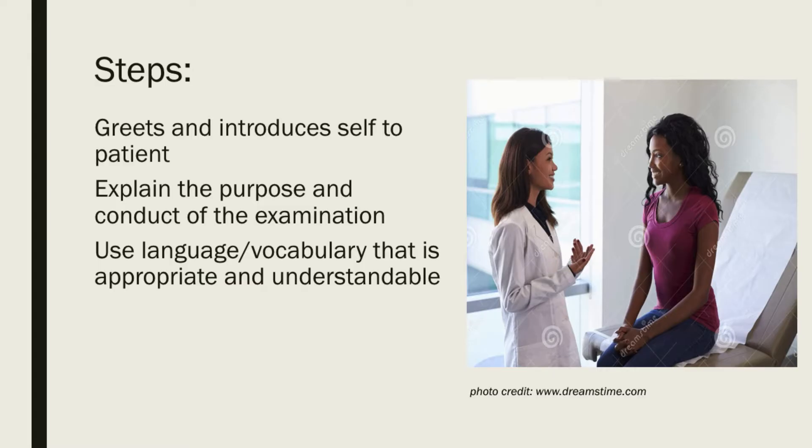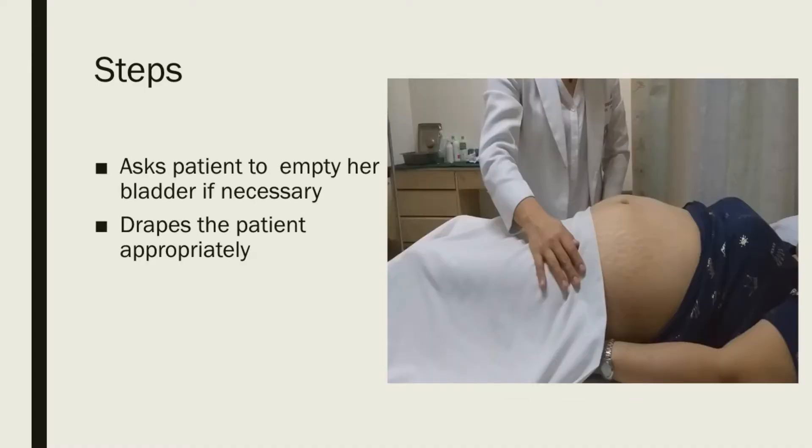What are the steps in doing an abdominal exam and Leopold's maneuvers? First, greet and introduce yourself to the patient. Explain the purpose and conduct of the examination, and please use language or vocabulary that is appropriate and understandable. Then instruct the patient to empty her bladder first and place the patient in a dorsal recumbent position.